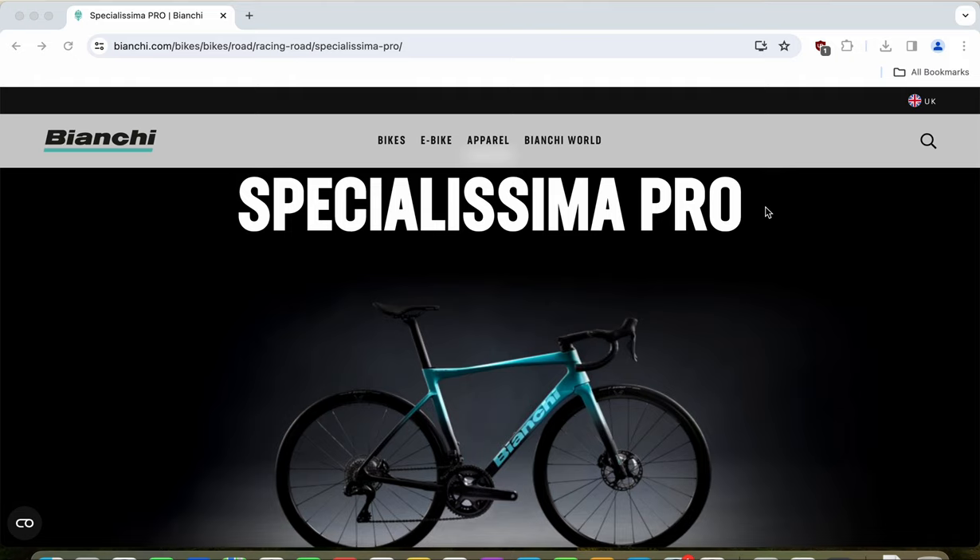The Bianchi Specialissima Pro is a stunning road bike for the 2024 season. Bianchi designed this bike to be their road racing bike but also aerodynamically optimized, with a carbon fiber frame and fork. Above this bike they have the Specialissima RC, and below it they have the Specialissima Comp.